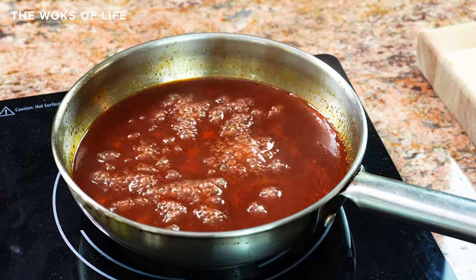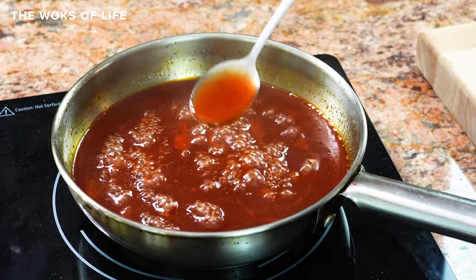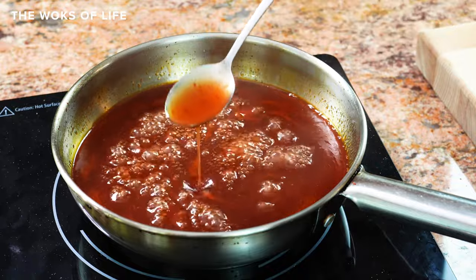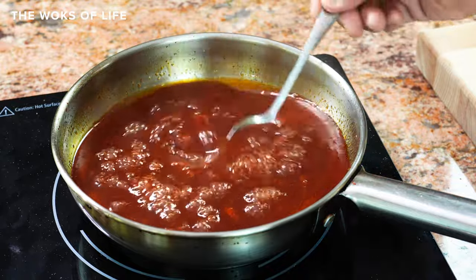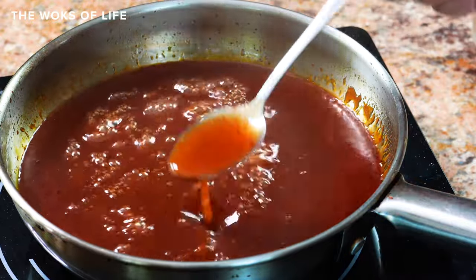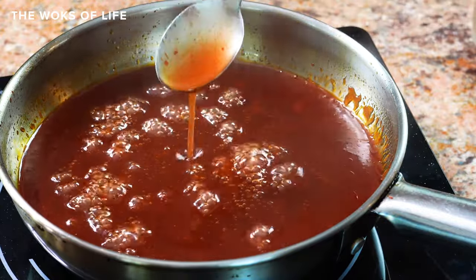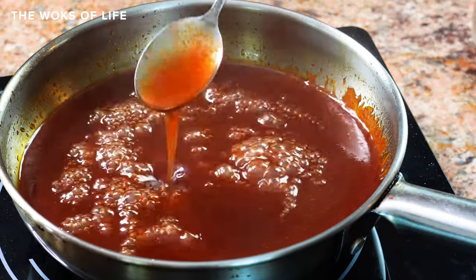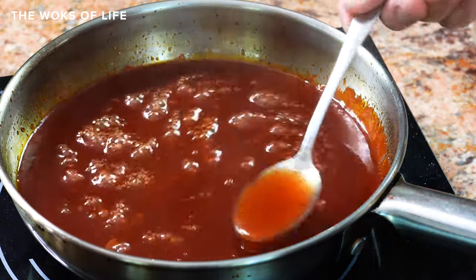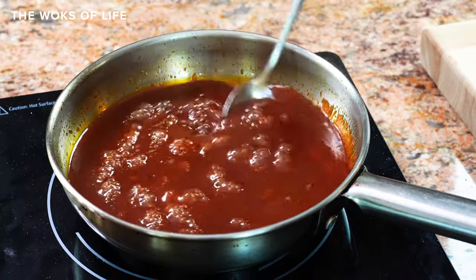It just about coats a spoon. You can see those particles — the pulp of the tomato — which I think is nice. So this is about the right thickness. Maybe it could be a little thicker if you wanted a dipping sauce, but I think it's pretty good. And especially if you're using this for a sweet and sour dish, you can always add a tad more cornstarch slurry when you're finishing the dish itself.